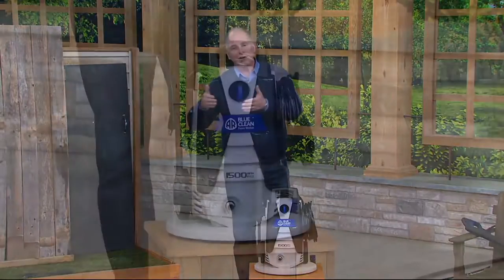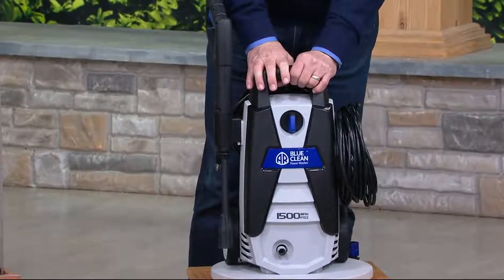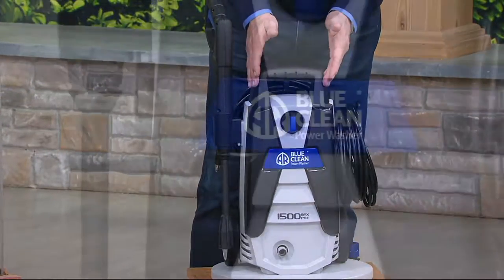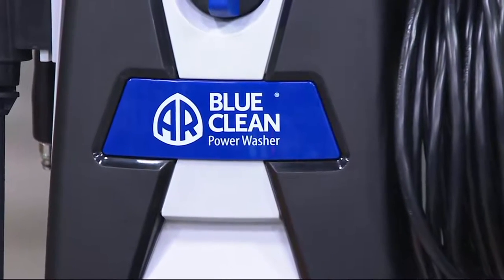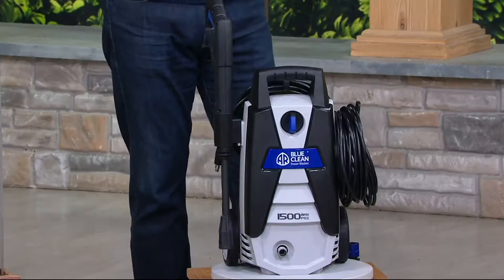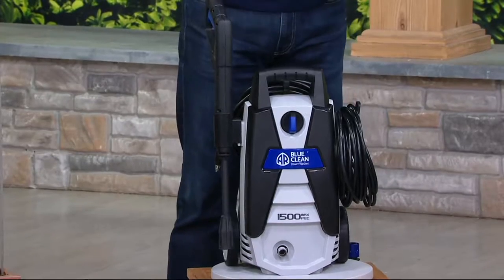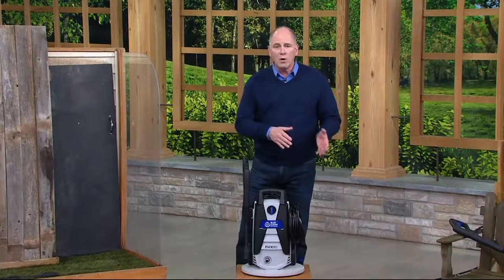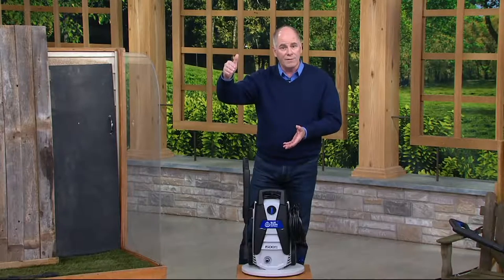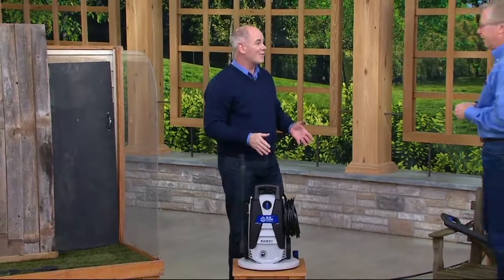Commercial power washers have come into the at-home industry. The company we're going to talk about is called BlueClean, and we've got several different machines in their line. This is their 1500 PSI — kind of the sweet spot right in the middle. We've got units that go all the way up to 2000 PSI, which are considerably more expensive. But for most families, 1500 is the sweet spot, and to be able to get it for under $100 is really a rare treat.